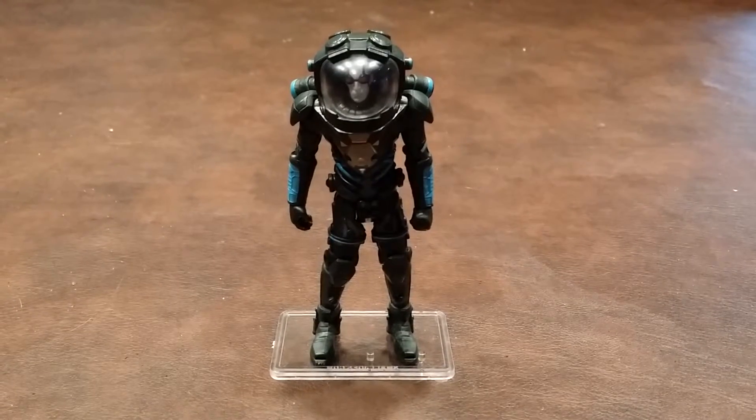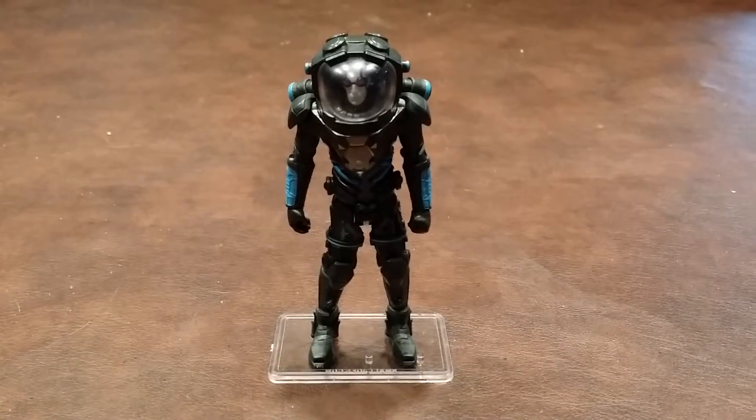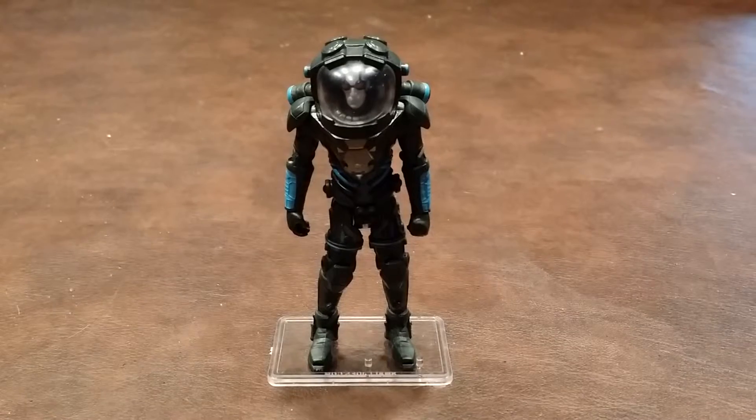The hips move in and out, and they also move forward and back. The paint apps on the figure were nicely done with no appreciable errors to speak of, and the detailing on Mr. Freeze is also nicely done.